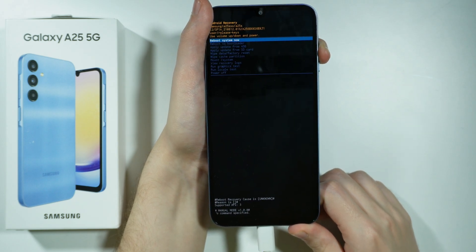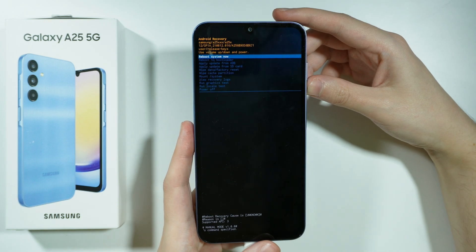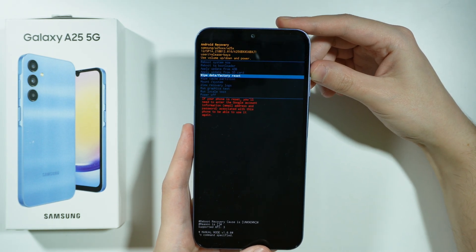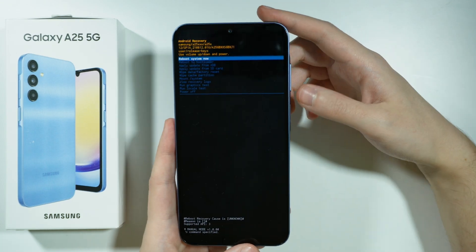Hold the volume up button until we see the recovery menu. Now we can navigate in the recovery menu by using the volume buttons — use volume down to scroll down, volume up to scroll up, and confirm your choice by using the power button.